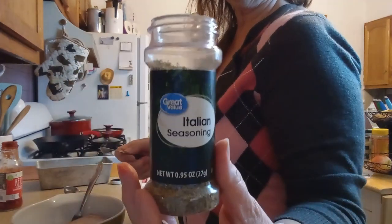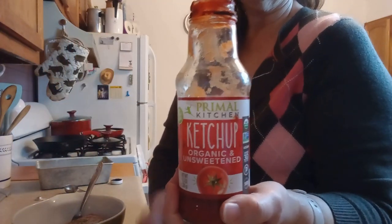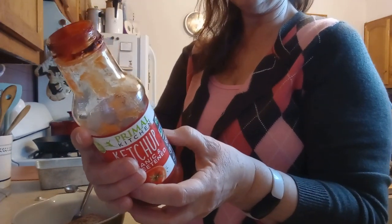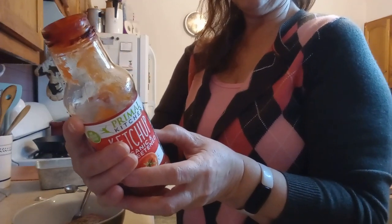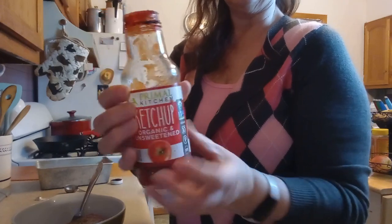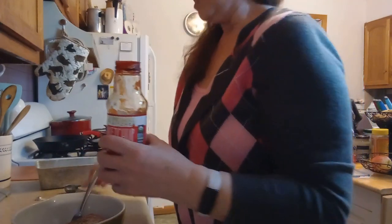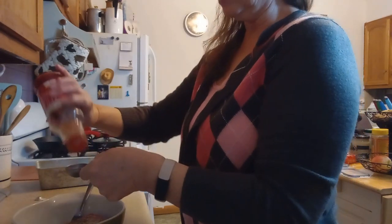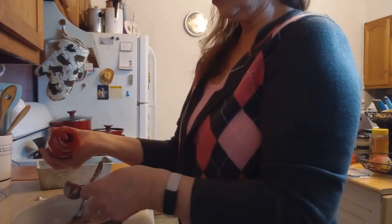Then one quarter teaspoon of Italian seasoning. The last ingredient is ketchup. I prefer Primal Kitchen — it has all clean ingredients: organic tomato concentrate, organic balsamic vinegar, organic white wine vinegar, organic grape juice, organic mustard, organic onion powder, organic garlic powder, and other organic spices. It's my go-to for condiments. You either pay the farmer now or you pay the doctor later — we're going to use six tablespoons of ketchup.